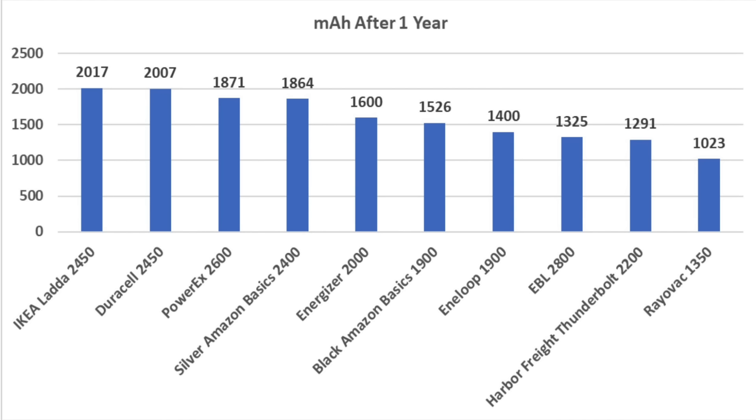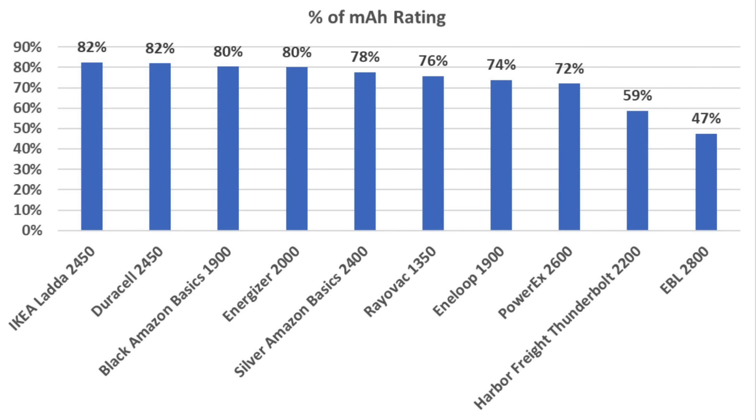There are a couple ways to look at which battery is best. The more expensive, higher capacity Japanese batteries — the IKEA and the Duracell — beat the competition by over 100 milliamp hours. With regard to where the batteries are made, the top seven performing batteries are made in Japan, and the worst performing three are all made in China. Looking at the percentage of rated capacity after sitting on a shelf for a year, the IKEA and Duracell came out on top at 82%. Most other brands ranged from 72% to 80%. However, the Harbor Freight Thunderbolt and EBL really struggled at 59% and 47% respectively.